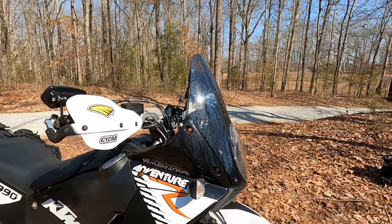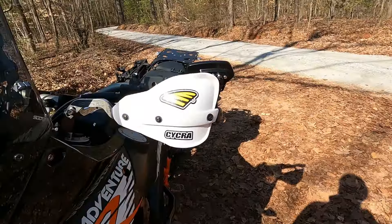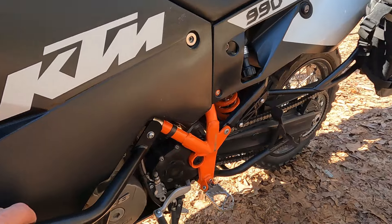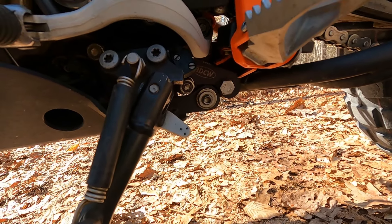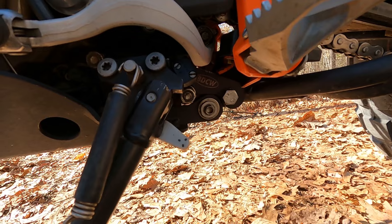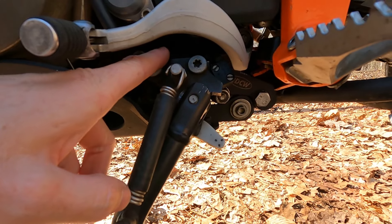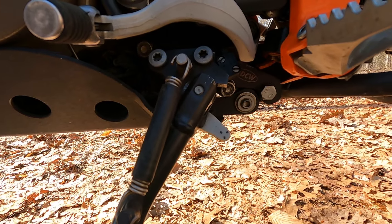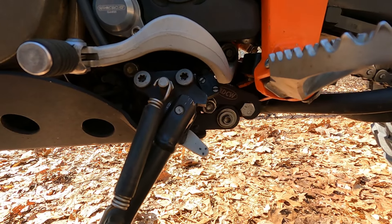Something that's a pretty big deal on these bikes: it's got a Black Dog side stand relocation kit, because the side stand is usually mounted right to the engine case, which could be bad if it gets hit with a rock and busts a hole in the case. This actually mounts it to a bunch of different places to strengthen that up. So that's pretty much it.